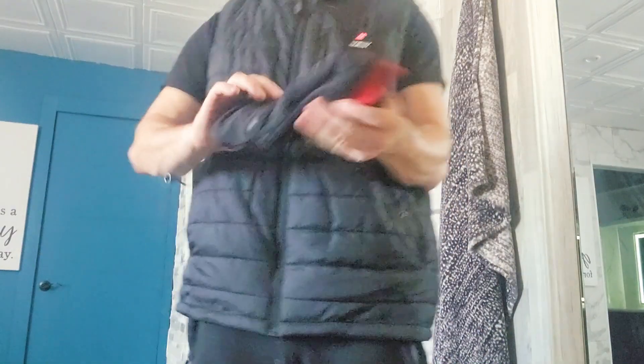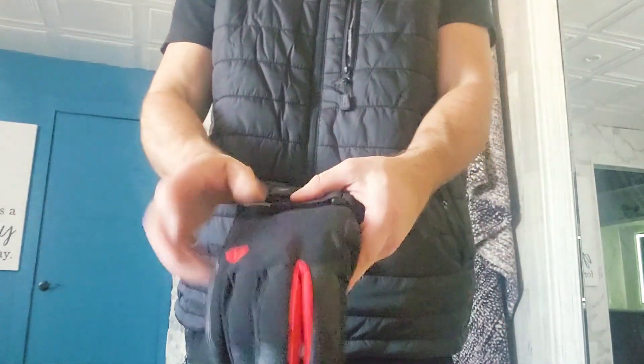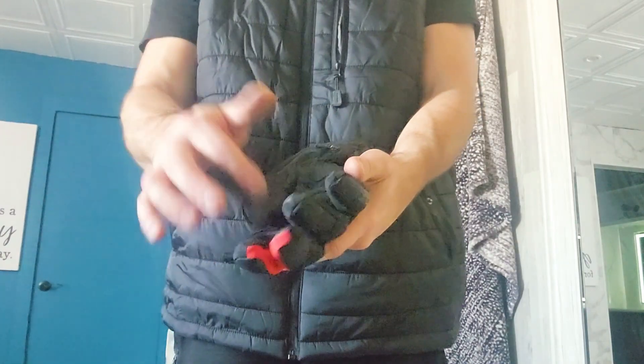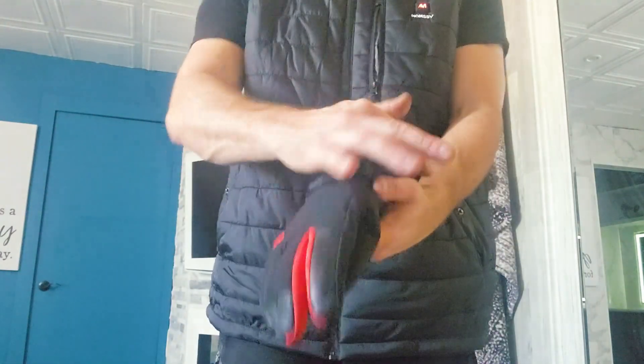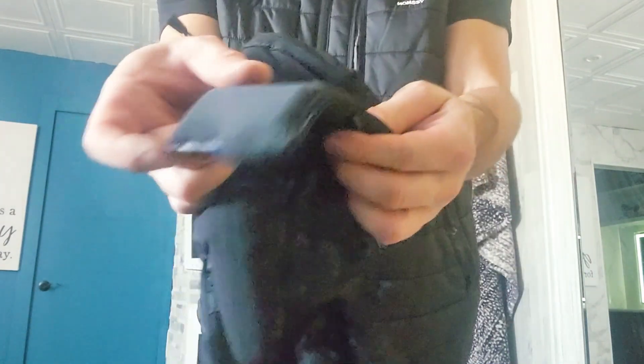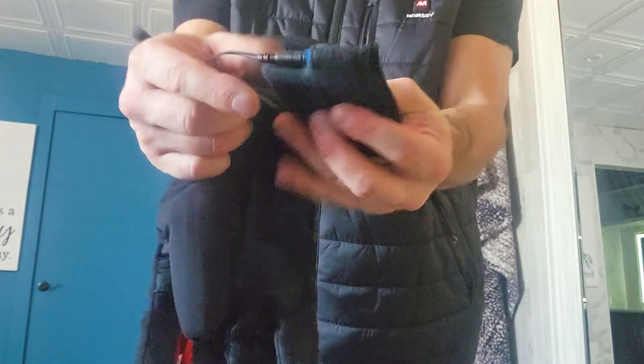I also have a pair of heated gloves I've been using for the last two years. These older ones are only heated at the top and fingertip level, but there are gloves now that are essentially completely heated. Same premise — they have a built-in battery pack right at the bottom, just clipped in here. This is your battery pack and you recharge it quite easily.